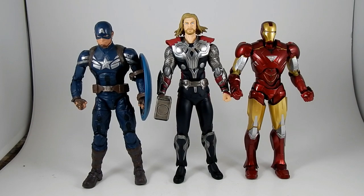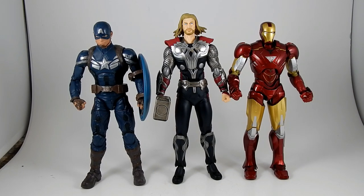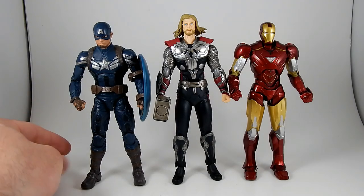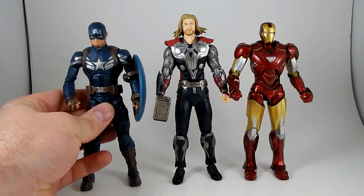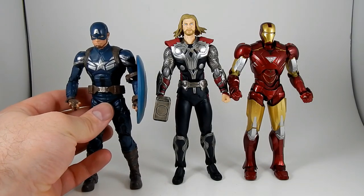I got a new figure today and I want to do a review of it because I really like it. We'll start off with a size comparison right away. We have the Marvel Legends — or Marvel Infinities, I don't even know what it's called — this is Captain America from the Captain America 2 movie line.